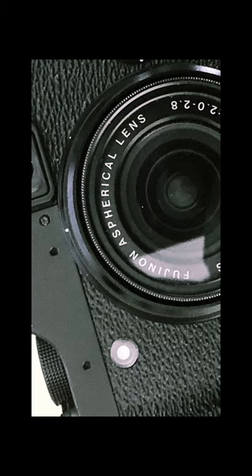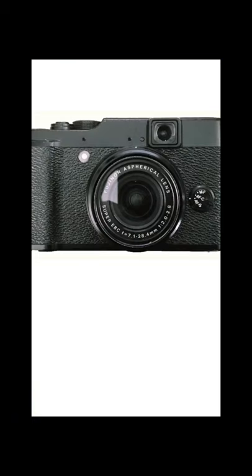Hit the subscribe button now to hear my review and see me put it up against a modern iPhone to see which takes the better pictures. Oh, and did I mention it's as cheap as chips.